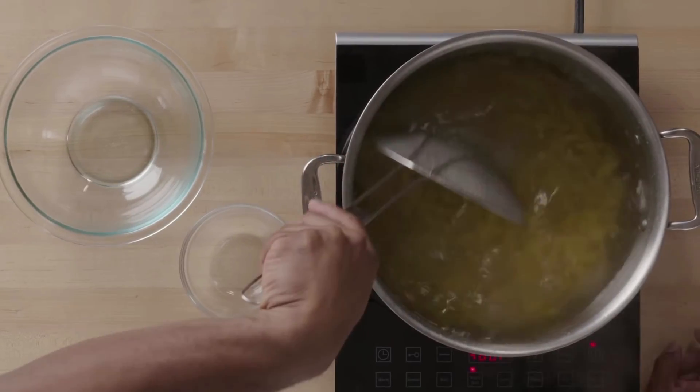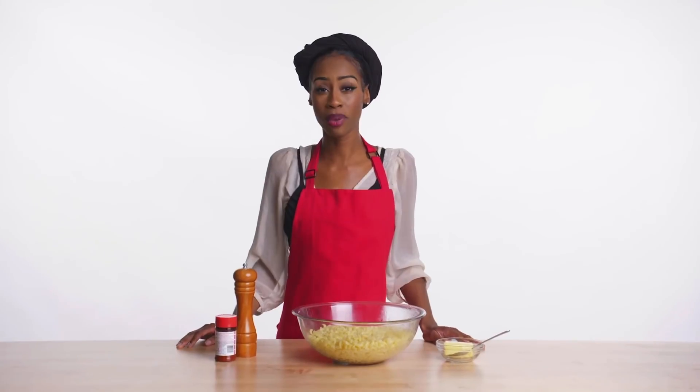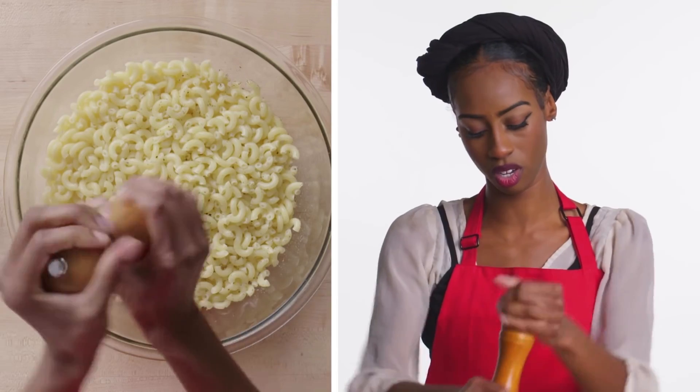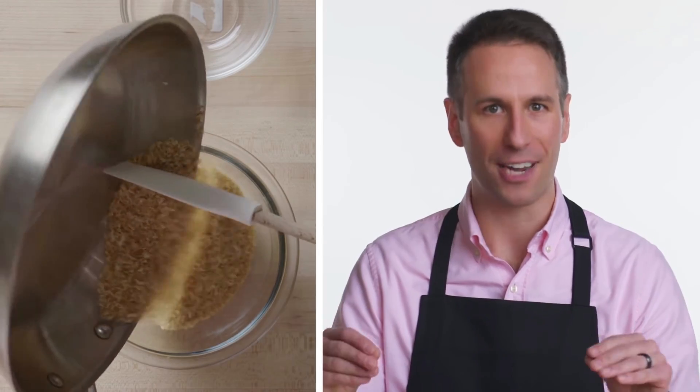Once you add it in you want to give it a quick stir. Now comes the moment of truth — we're gonna taste test one of them and see if they're ready. Now while the macaroni is still hot I like to season it with pepper and season salt, then I add my butter. Before we bake the mac and cheese I like to toast up a little bit of panko just to add a nice crispy texture on top.